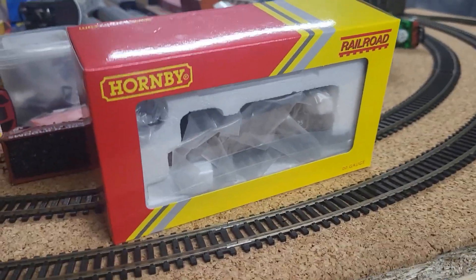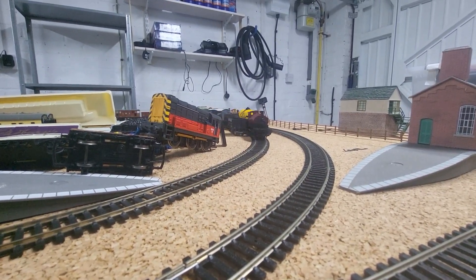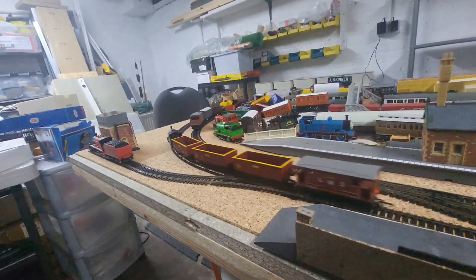Smokey Joe review, let's do it. Welcome to the review section — here comes Smokey Joe, and there he goes.